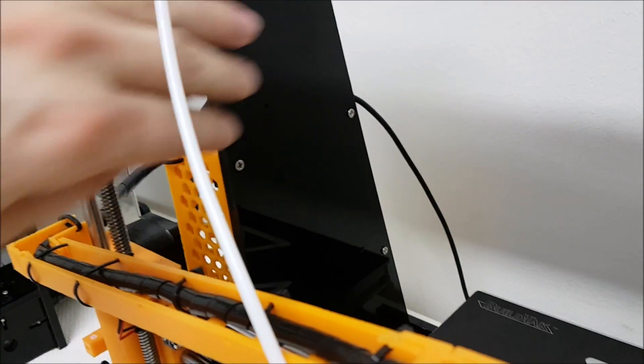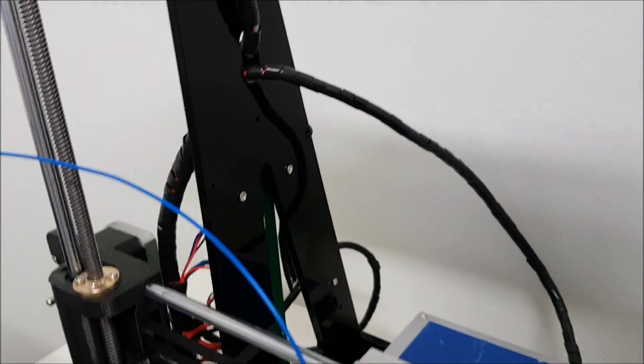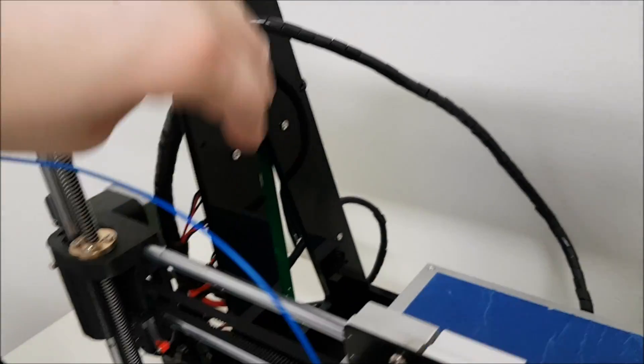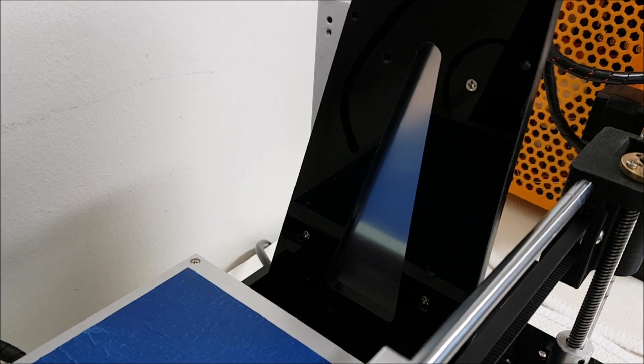The Anet A8 has no holes in the side panel on both sides, and the Tronxy has pretty much huge holes on both sides, as well as small holes for the cables.